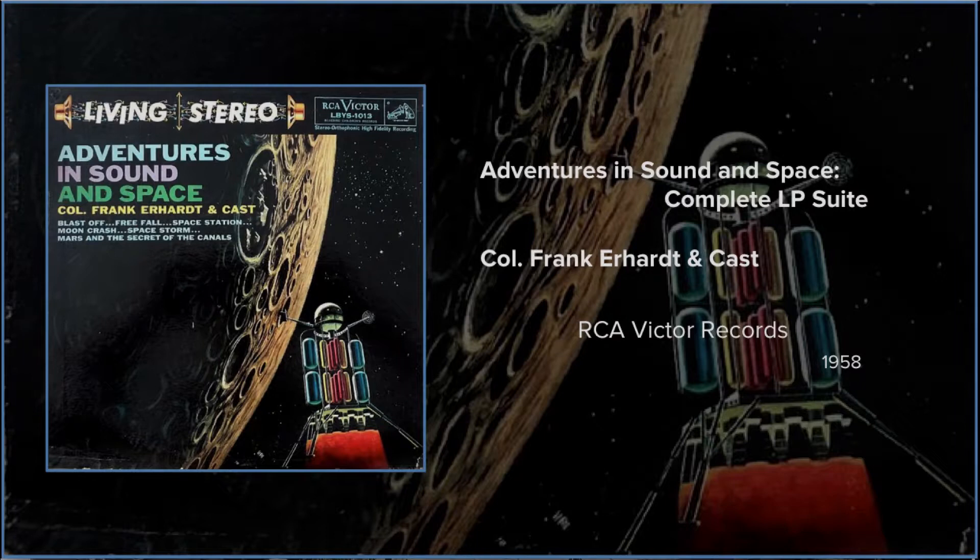Control calling 047, control central to 047. Hello 047, you have 180 seconds to count down. Repeat, count down at 180. Give us a reading please, Colonel. Come in 047.